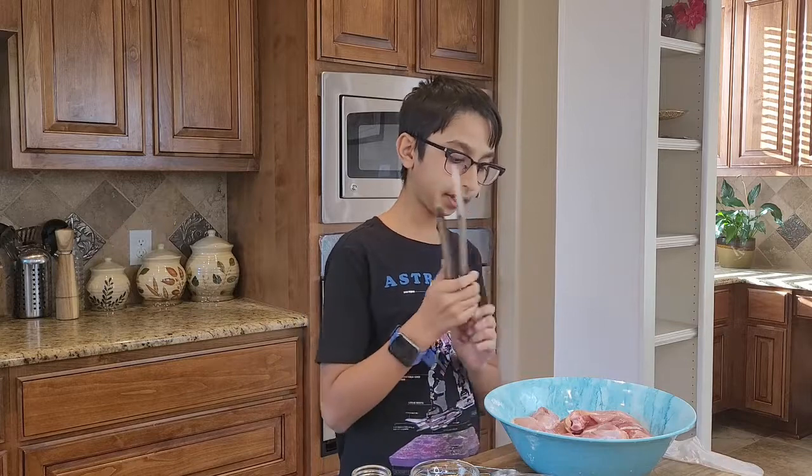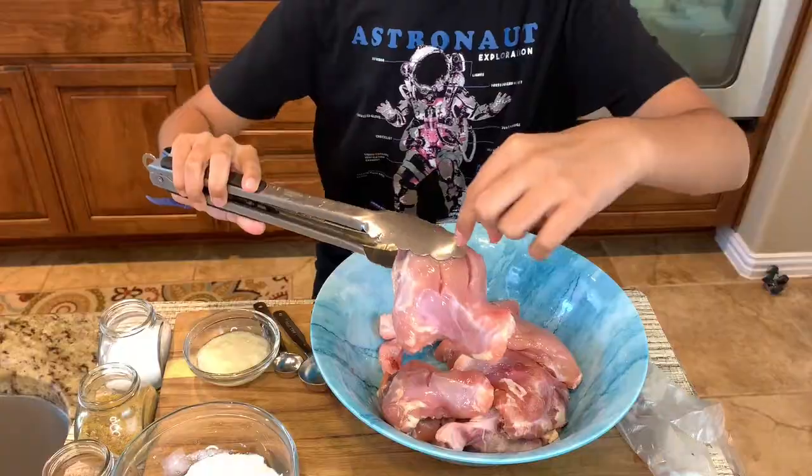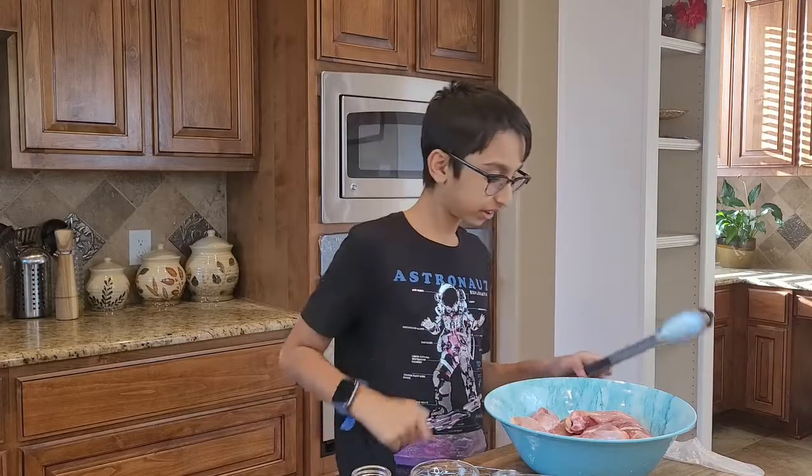What you will need is two pounds of chicken leg and thigh. In my leg and thigh pieces they have these cuts. What these cuts are going to do is they're going to absorb the seasoning so it tastes good even inside the chicken.